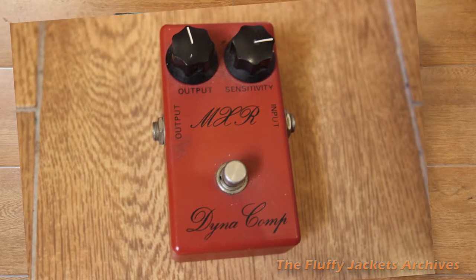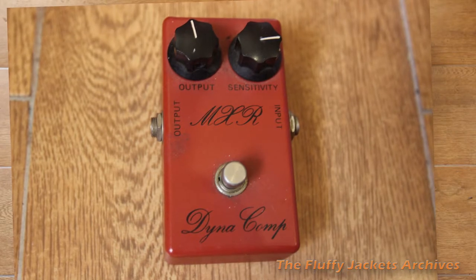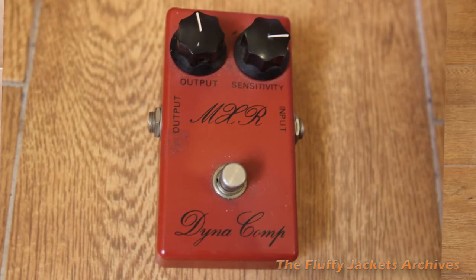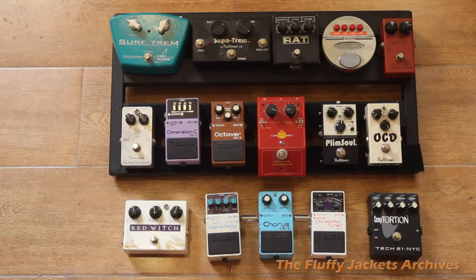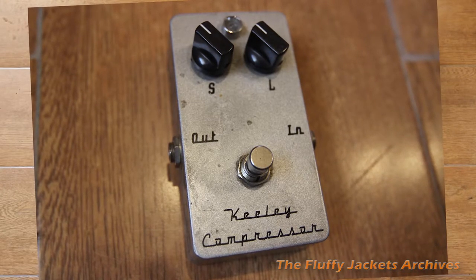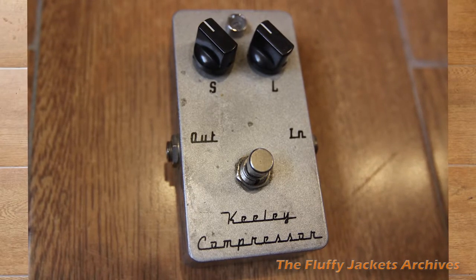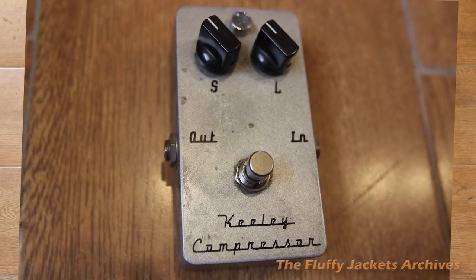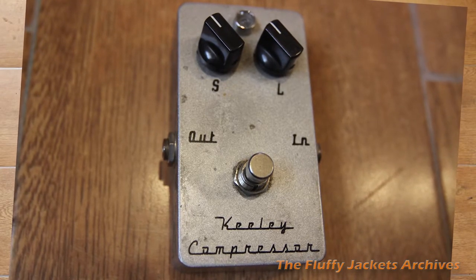The MXR is an old 80s — 70s actually, maybe. I used that compressor on — please don't Judas me — on Hair of the Dog. It's a great compressor. Second row left is a Keeley compressor, which is pretty much the Nashville standard for all the great guitar players that come out of Nashville using Telecasters. It's a signature sound. Great compressor. Probably the best compressor for the money you can buy for guitar.